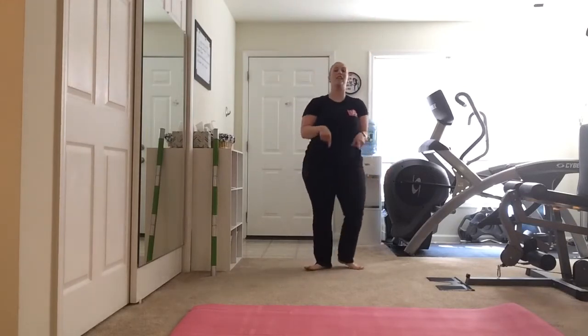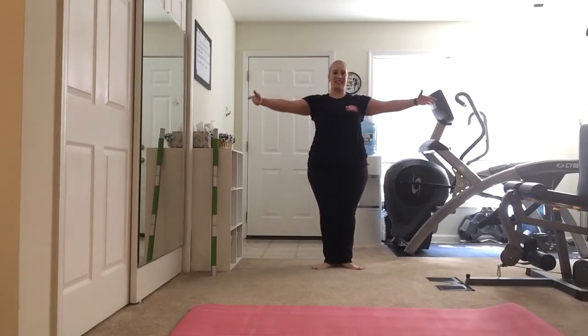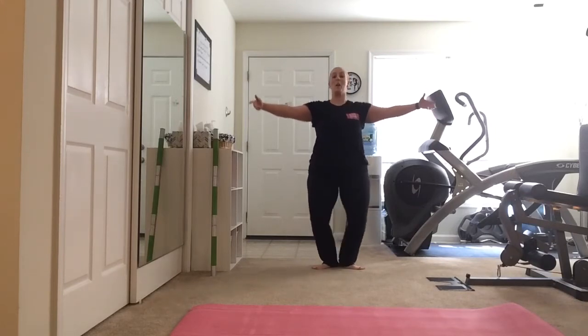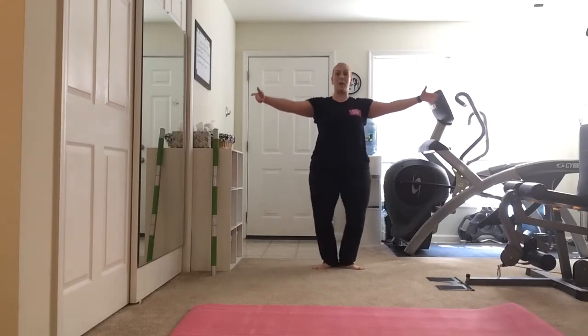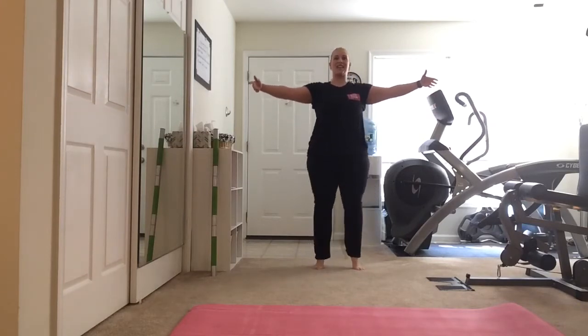Now we're going to come to first. Bring the feet, heels together, toes turned out. Bring those arms out to the side. We're going to have a little plié — bend the knees, straighten them, bend them, straighten them. Let's add on: bend the knees, roll the heels up, straighten the legs, drop those heels.